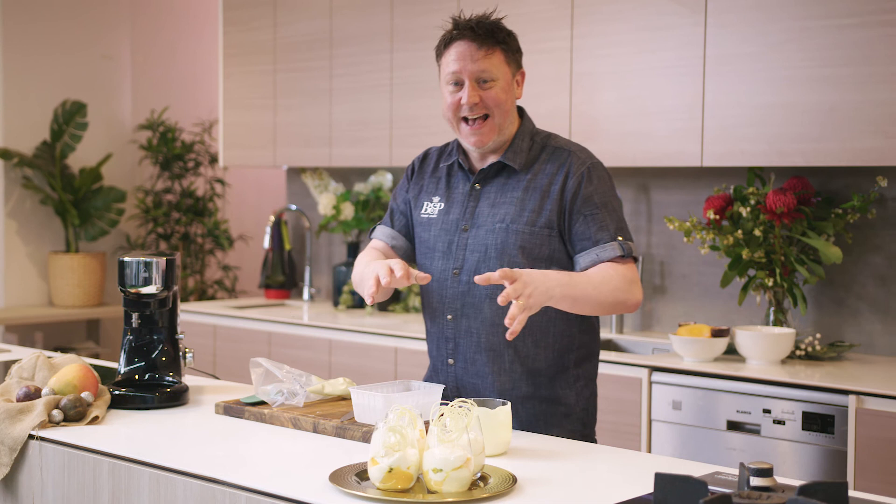This is my whipped mango cheesecake with passion fruit, coconut and white chocolate, and it's sure to impress at any Christmas festive dessert. I hope you give it a go — now let's give it a try.